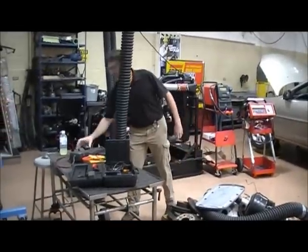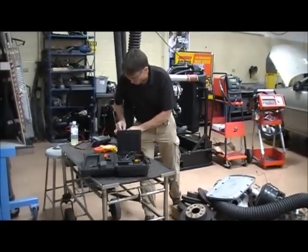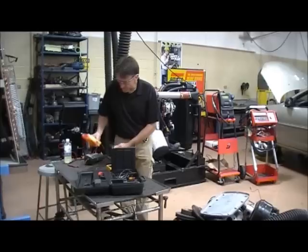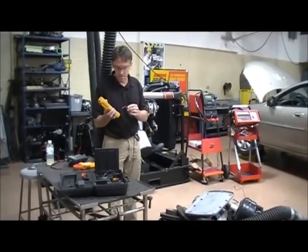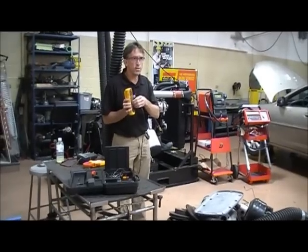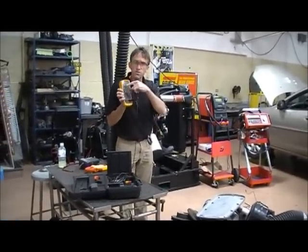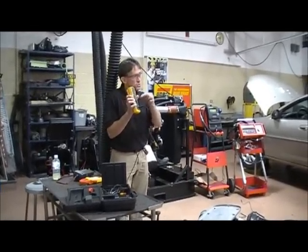Let's use the amp clamp to check starter draw and charging output. When using the amp clamp, where does this lead go? Not in the amp slot — it goes in the volt/ohm slot. What do you turn your meter to? Millivolts. Why not amps? Because all these Fluke accessories convert whatever you're trying to measure into millivolts. When I see the reading on the screen, it's going to be in amps, but I set the meter to millivolts.